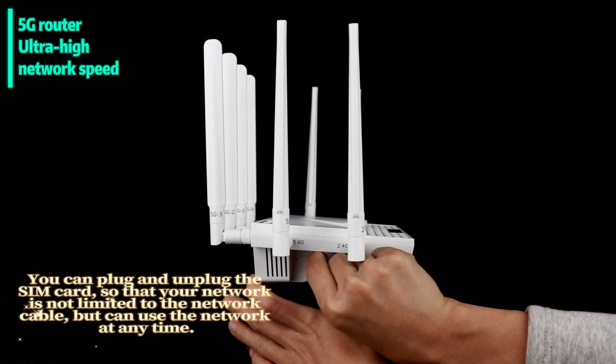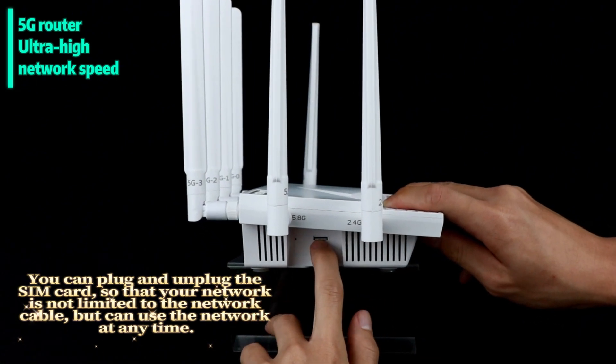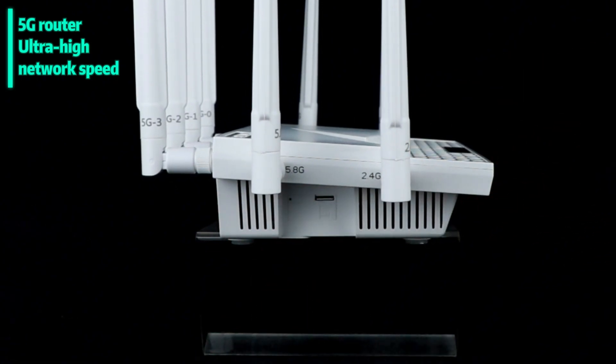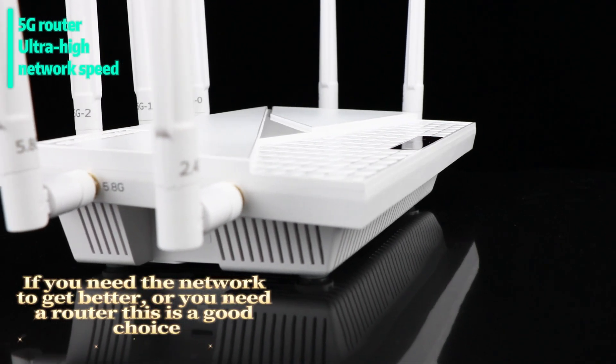You can plug and unplug the SIM card so that your network is not limited to a network cable — you can use the network at any time. If you need a better network or you need a router, this is a good choice.